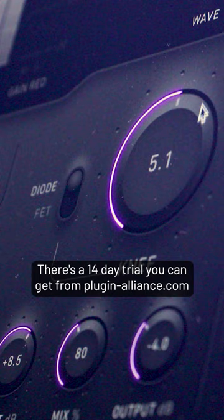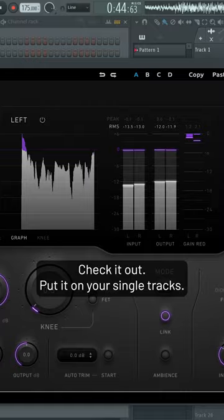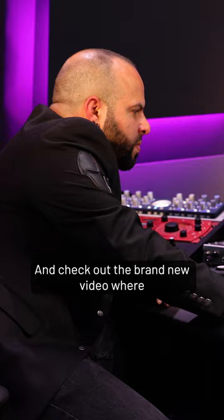There's a 14-day trial you can get from plugin-alliance.com. Check it out — put it on your single tracks, put it on your master bus, have fun with it, and check out the brand new video where we're testing every single aspect of it. Have fun!